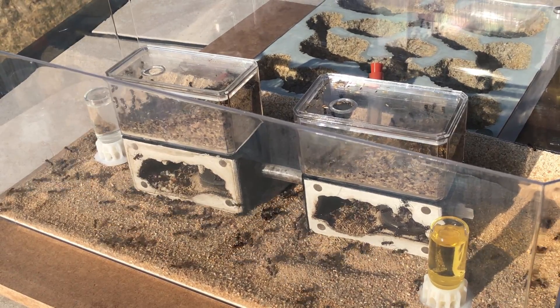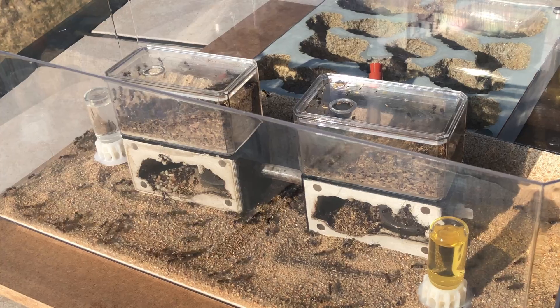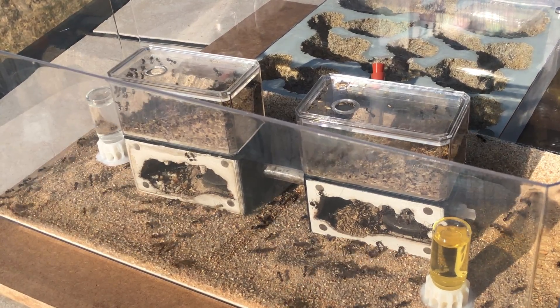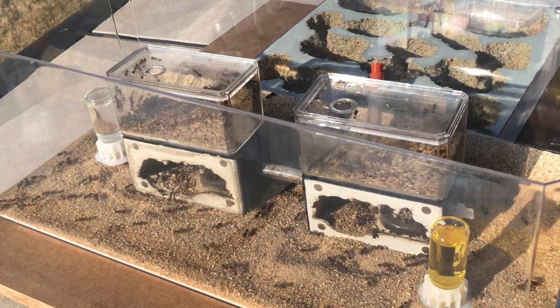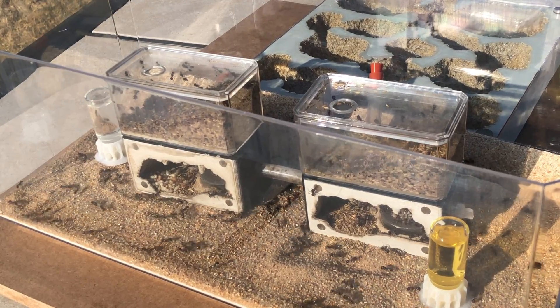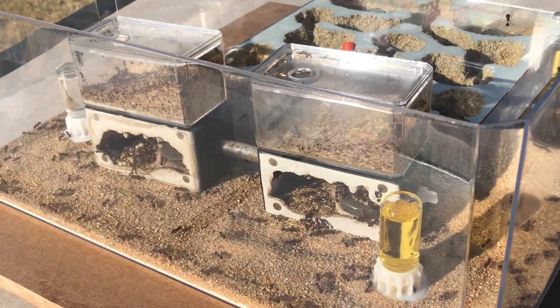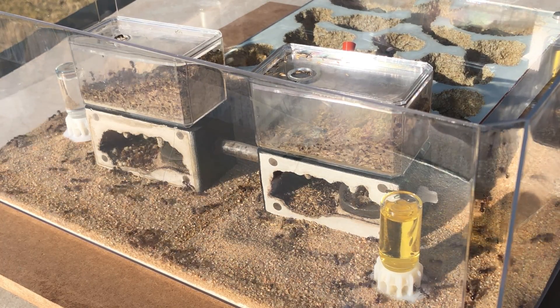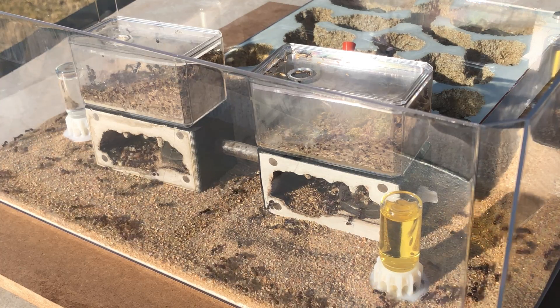Now that we've removed the glass, everything is set in motion. These ants are going to spend quite some time moving their food, larvae, and queen to the better conditions, which is of course the new nest. So let's sit back, relax, and watch these ants get to work.